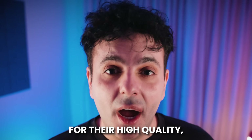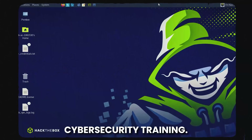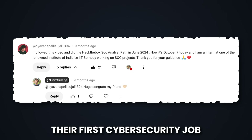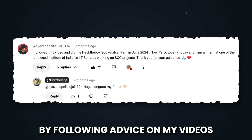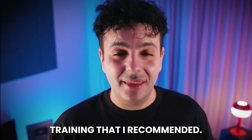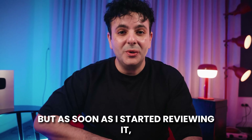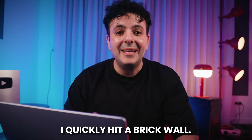Hack the Box is known for their high-quality, practical hands-on cybersecurity training. I've recommended them in previous videos and people have landed their first cybersecurity job by following advice on my videos and doing Hack the Box training I recommended. So I had to take a deeper look at this training, but as soon as I started reviewing it, I quickly hit a brick wall.